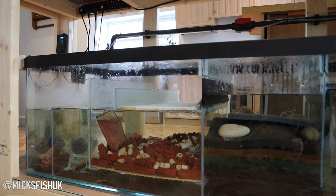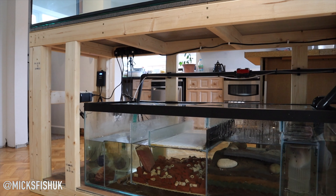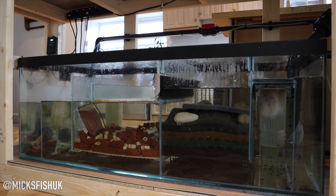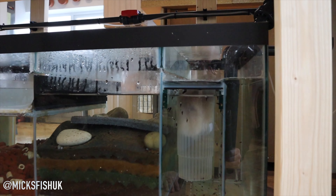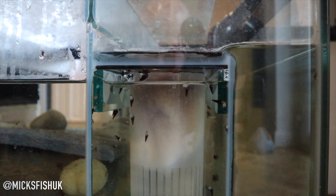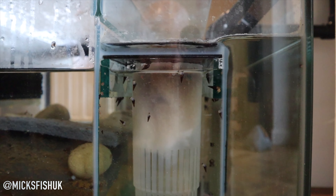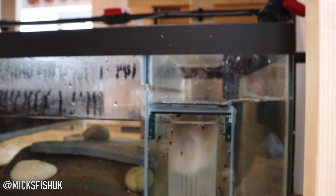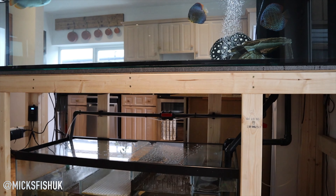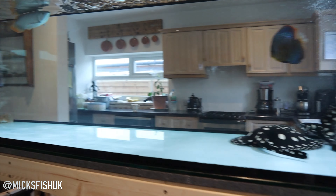The sump is a perfect size for the tank. When you actually look at the size of the sump compared to the tank, it's a massive filter. In the socks I just run filter wool, whip it out once a week and change it over. It just keeps the water crystal clear. I run filter wool in all my systems.